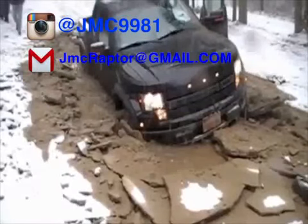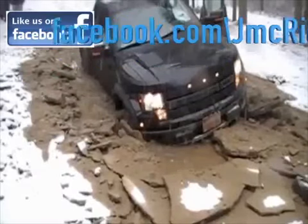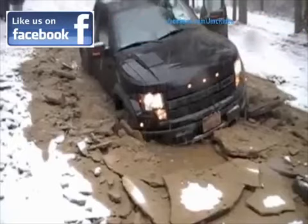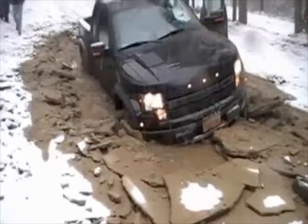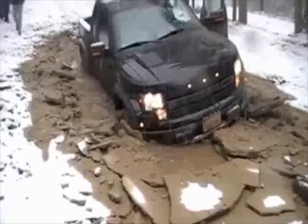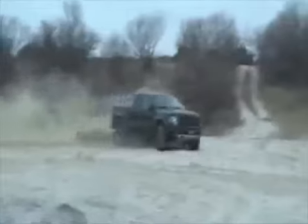Hey, what's up guys, this is John from JMC Rides. You're about to watch two Ford Raptors off-roading. Do me a favor — since you're new to the channel, hit that subscribe button. I'm gonna be putting out three to four videos per week, so hit subscribe and sign up for notifications. I'll be coming at you guys with lots of videos. Hope you guys enjoy.